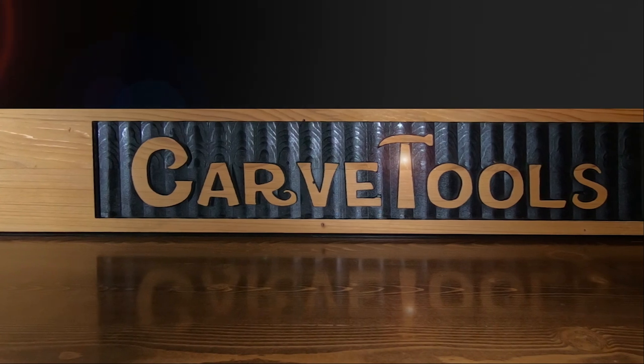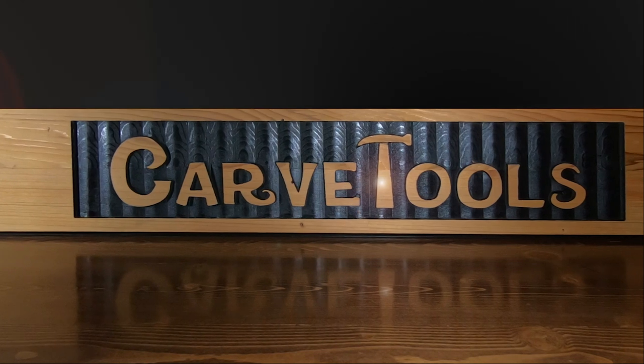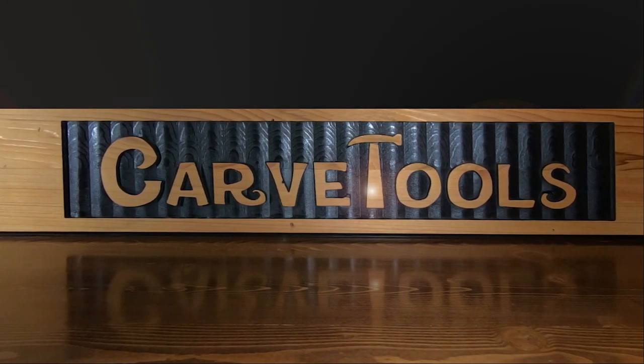Hi, I'm Dave and this is the Carve Tools channel. I want to share with you how I made these really nice Tommy Bahama beach chairs even better. Let's get started.